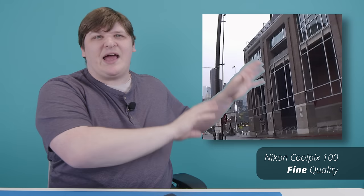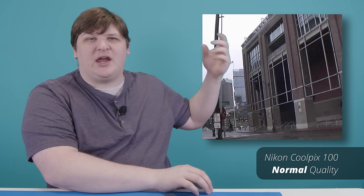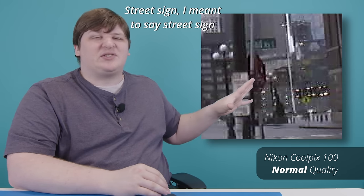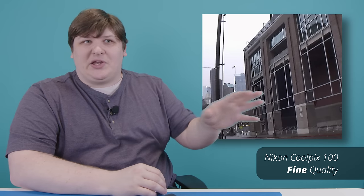Here's an outside shot in fine and then the same one in normal. Flipping back and forth you can see a noticeable difference, especially zoomed in where the stop sign goes from reasonable to unintelligible. So it doesn't look great in fine, but you'd still want to use fine if you could. As a camera, this thing is pretty blah — I got it because it's weird. So let's talk about the weird.